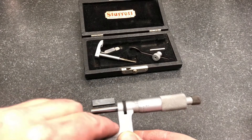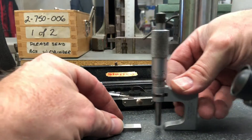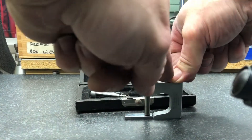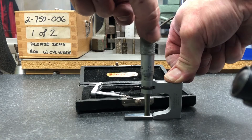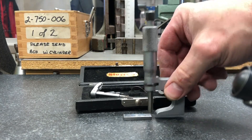Let's change the angle to get a better view of this. Push down with your thumb here, go until you get a feel. And that's how you use a Unimike as a depth mic.